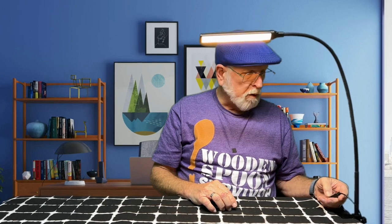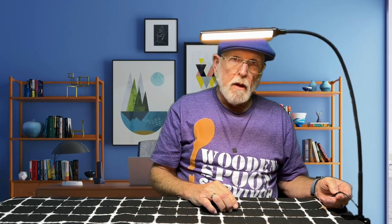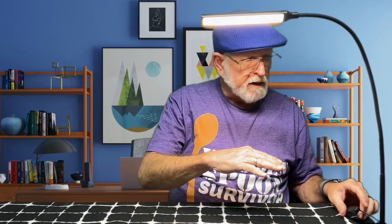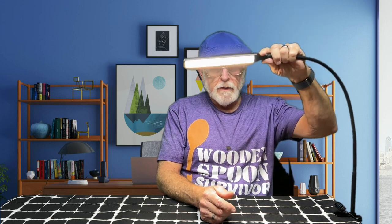There's your warm white. And there's your bright white. That mode — I think it's maybe a combination of both — is the brightest mode. It would certainly be good to read with.